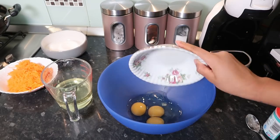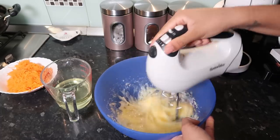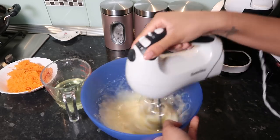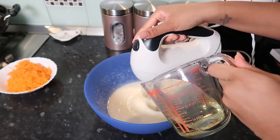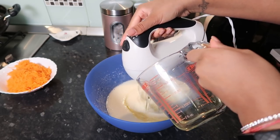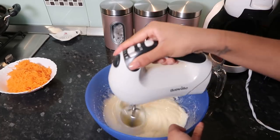Now I'm going to go into the wet ingredients — I'm using three eggs and some caster sugar. I use 240 grams of caster sugar, and I'm just going to use 225 ml of vegetable oil and slowly add that in, just mixing this well with my electric whisk.